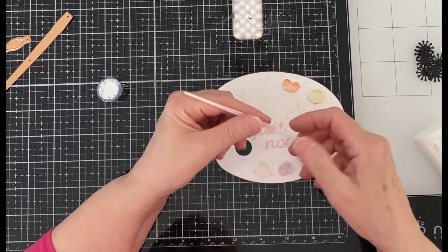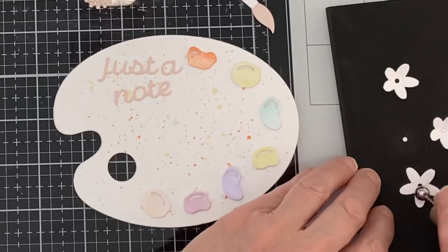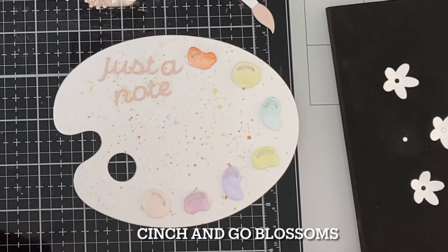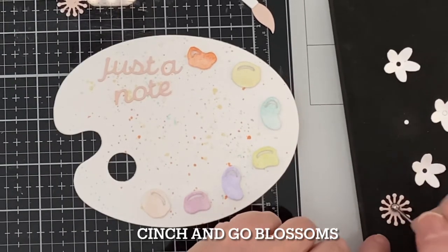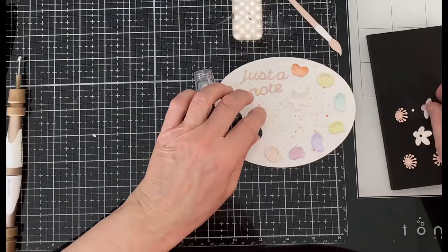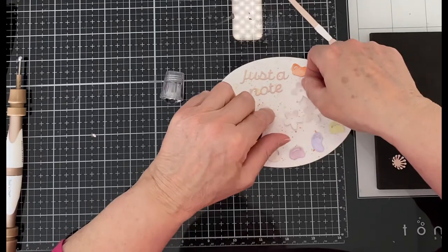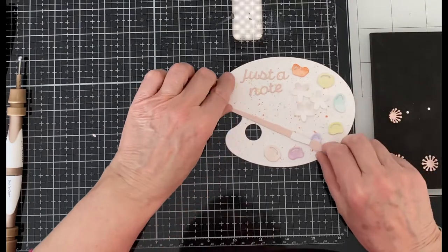These die cuts really have some beautiful textural detail to them. I'm going to round off the design of this palette card with three simple blossoms. Three white cardstock flowers and dusty rose stamens were die cut using Spellbinders Cinch and Go Blossoms die set. A ball tool is used on a molding mat just to cup them by pressing in the center to give them some shape. I'm using a good dollop of glue at the base of the flowers and then leaving them to dry before I attach the stamens.